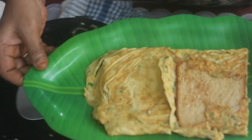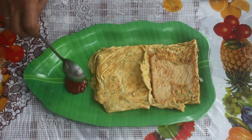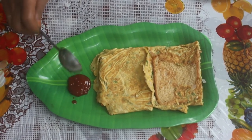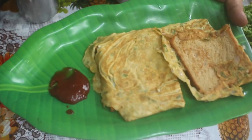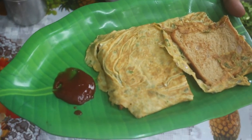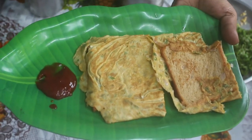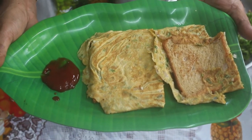We will put tomato sauce on it. I will put it in the sauce and see how it is. I am very good. If you eat this sweet food, you will love it. Please share and comment. Thank you very much.